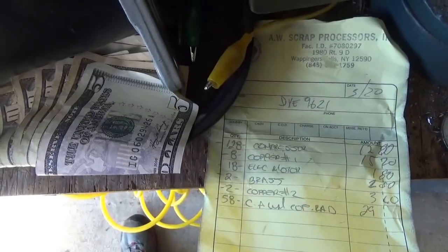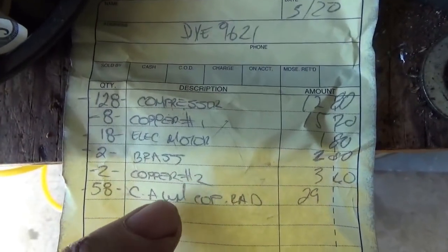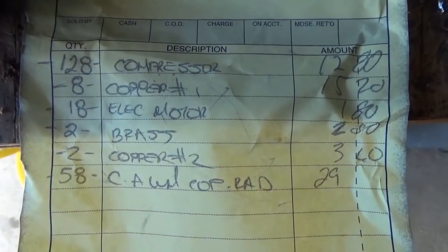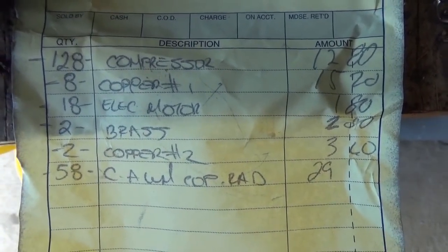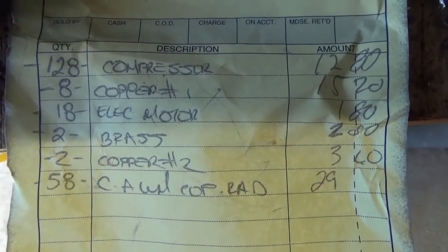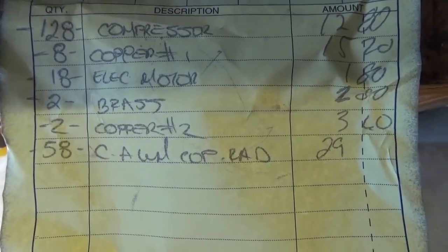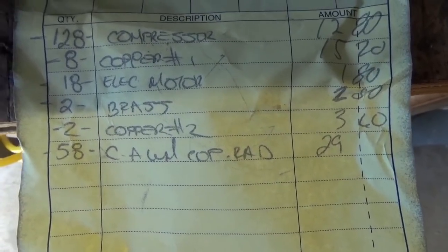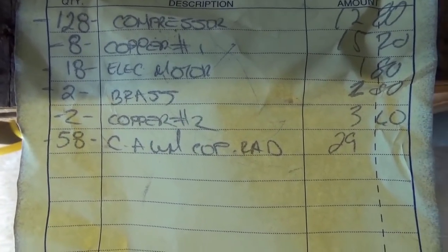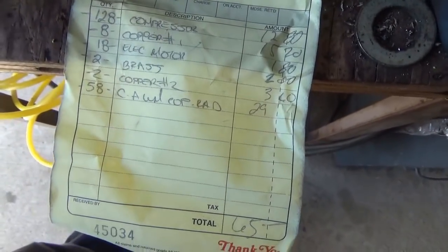Good morning. So I ran scrap yesterday and got $65 for it. The compressors were 10 cents a pound, number one copper was just under two bucks a pound, electric motors were 10 cents a pound, brass was a dollar a pound, copper number two looks like a dollar eighty, and the radiators - remember I cut the steel off the ends - those went for 50 cents a pound.